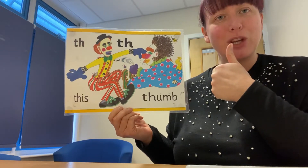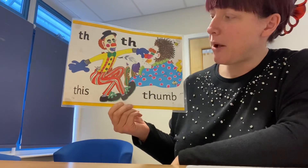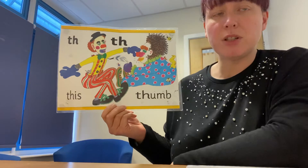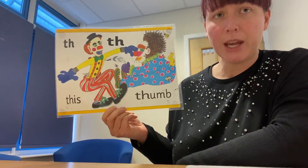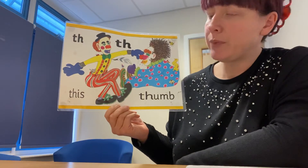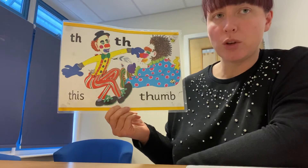That's the action that we use. This... thumb. You might be able to hear the difference. This... thumb. One we hold on for slightly longer. They look exactly the same, they sound the same — we just hold one on a little bit longer than the other one.